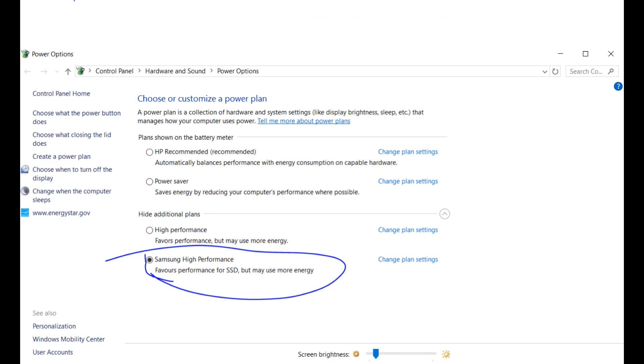After rebooting, you will have a new Samsung High Performance option in your power management. This will drain your battery more, but it will give your computer serious performance. Good luck with your new and improved laptop.